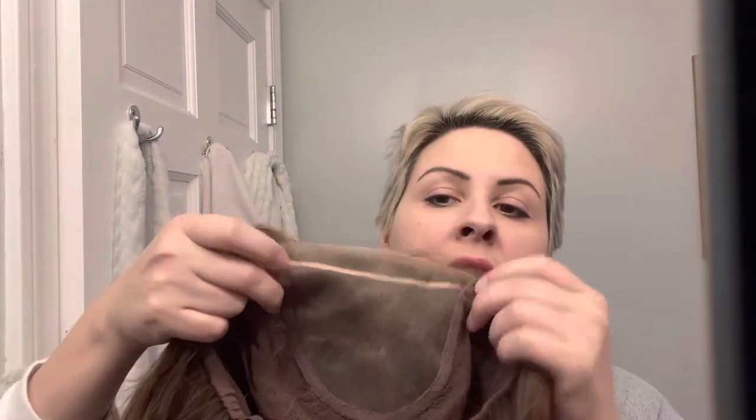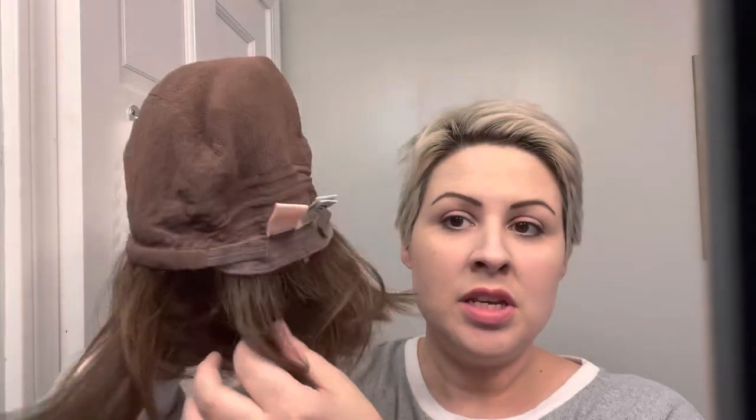I'm going to be selling this — it is super cute. I've worn it a few times but it's in excellent condition. It has a really nice lace front which I'll show you when I put it on. The top portion can be parted anywhere so it really looks like scalp, and it has a hand-tied cap which I think is nice and stretchy.